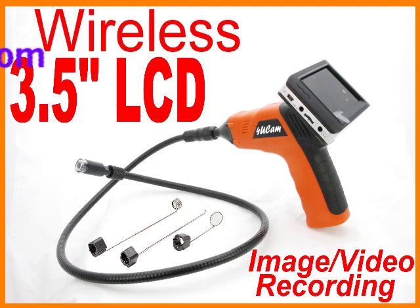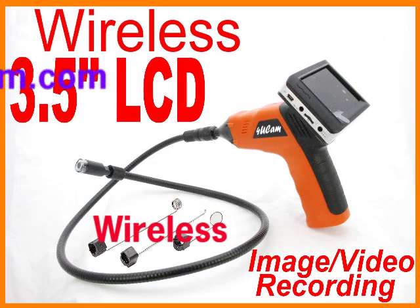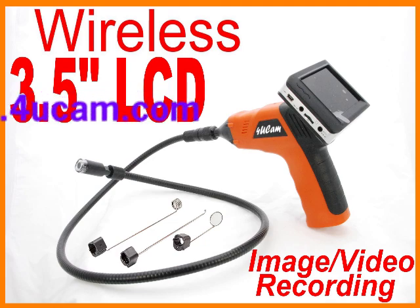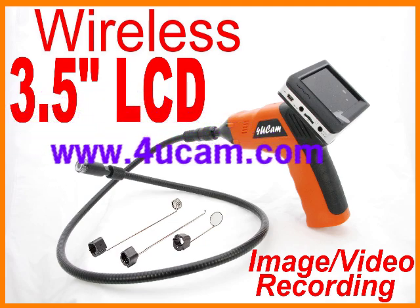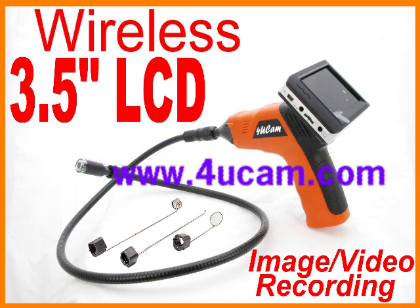Here is the 3.5-inch wireless snake inspection camera presented to you by 4uCam.com. 4uCam — extend your vision. Thank you for your time.